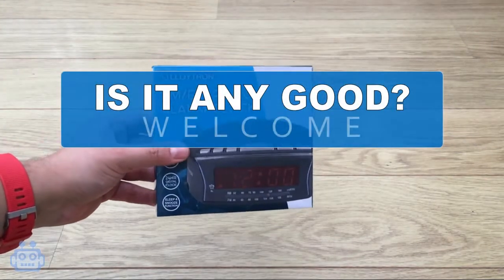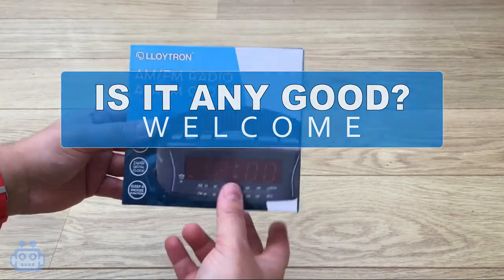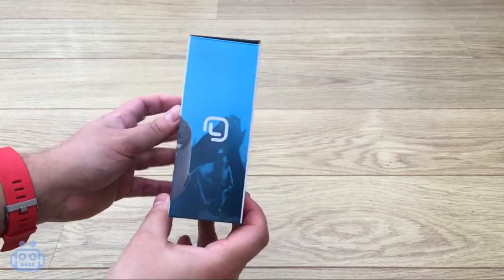Hello everyone, welcome to the Is It Any Good YouTube channel. Today I will be unboxing and reviewing the Loitron Daybreak Alarm Clock Radio.